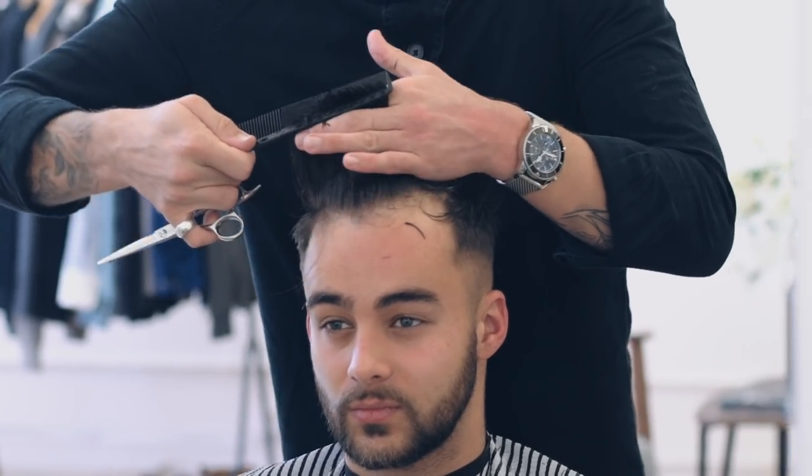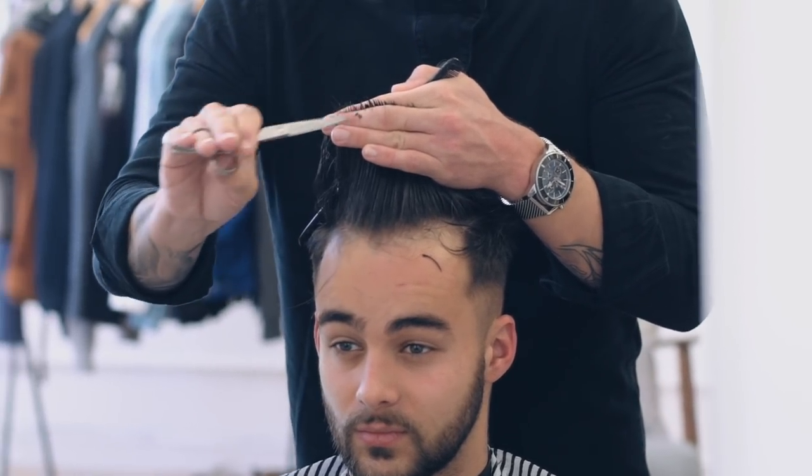Into the front, Luke left a slight disconnection between the top and the front, which would ultimately become the quiff.